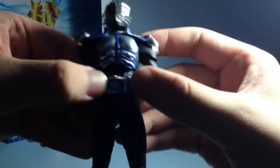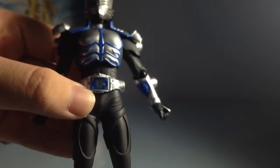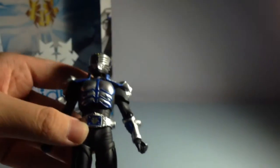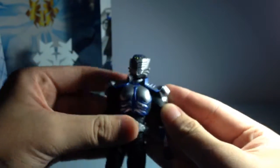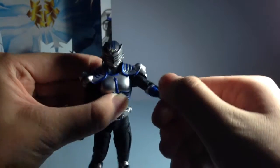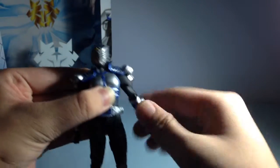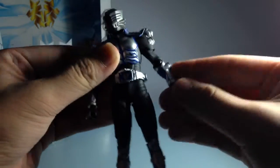The advent deck doesn't get removed - it doesn't come off. Only the SHF line does that because SHF gives more accuracy. Over here the articulation is hindered a bit because of the chest piece, but at least the shoulder pads are rubber so it doesn't hinder that much.